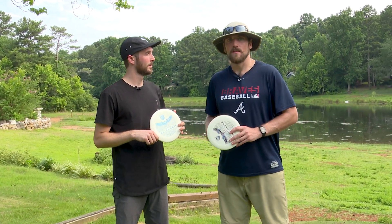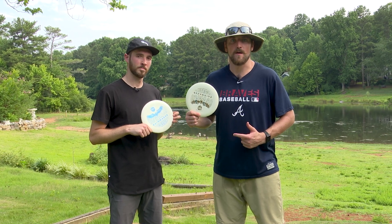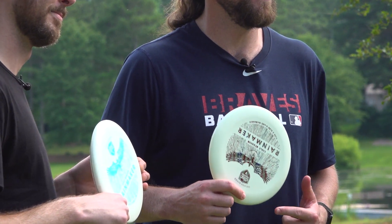Did you hear that? The Eagle McMahon Rainmaker is coming. Bro's holding it upside down.